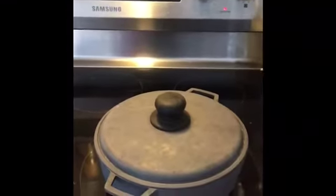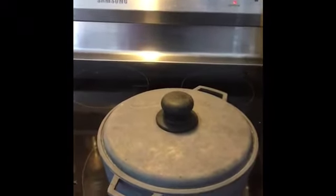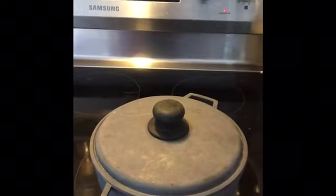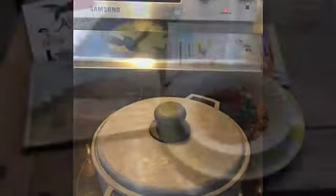Once the water has evaporated, you want to stir the rice from the bottom up and lower the heat to low and let it cook covered for about 25 minutes. And then it should be done.